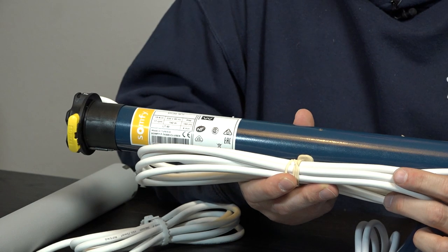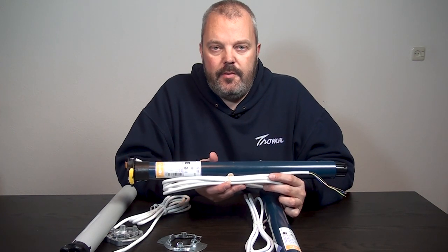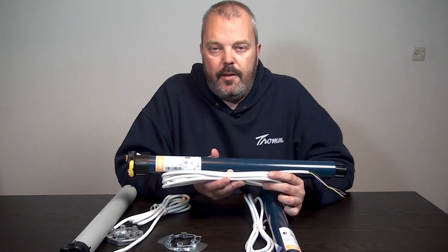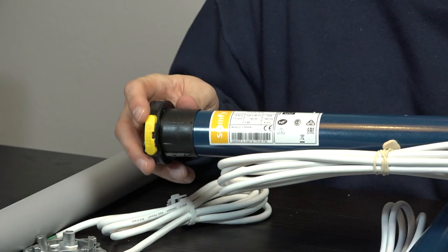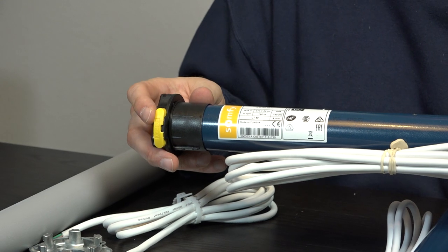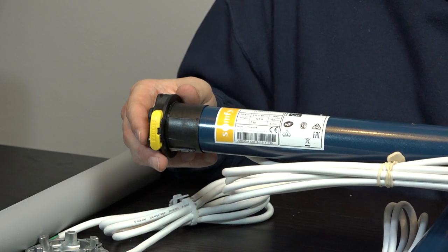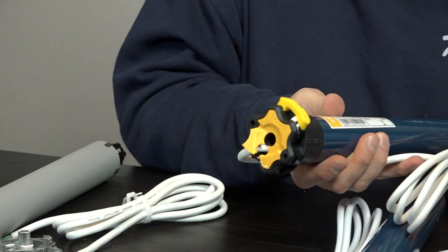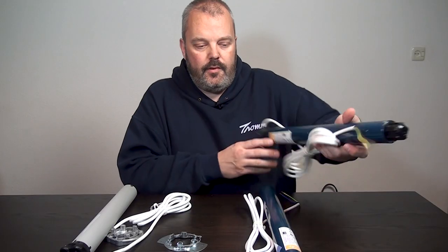Another motor you can replace is the LT50 range. The main benefit of the Nice motor there is price — the Nice is a lot less expensive. They both run at the same speed and both come with a five-year warranty. However, the LT50 does have some advantages: these switches allow you to set the end limits very easily, and also the fact that you can remove the power cord, which can be really handy if you need to exchange the motor.